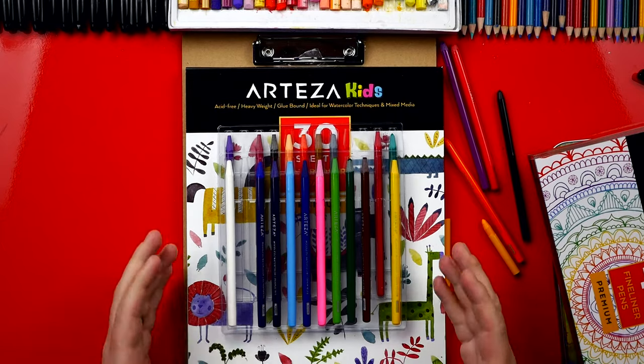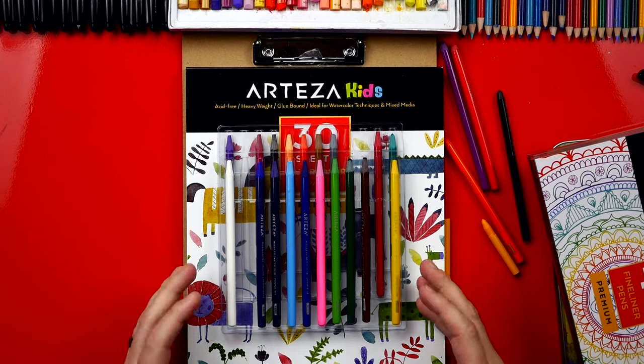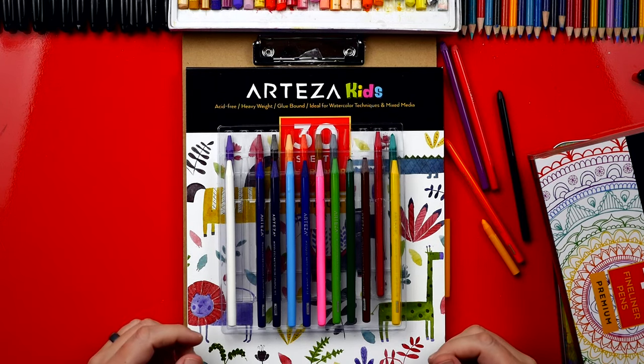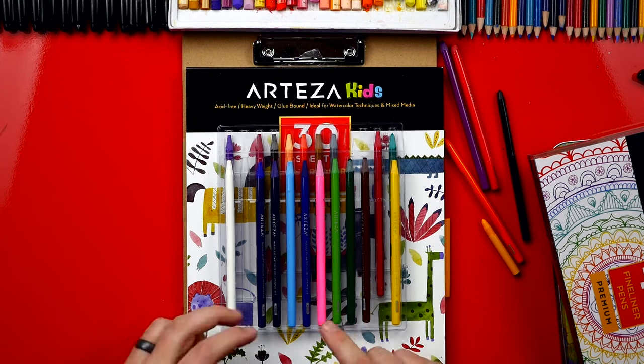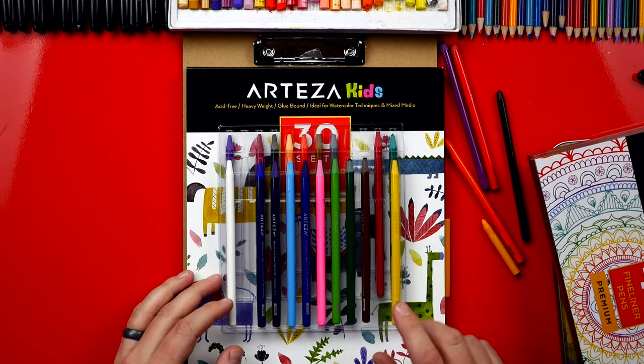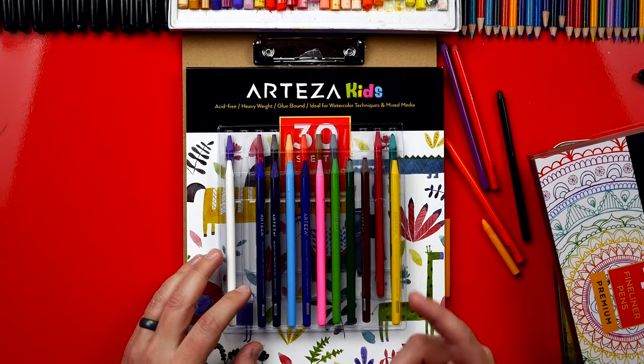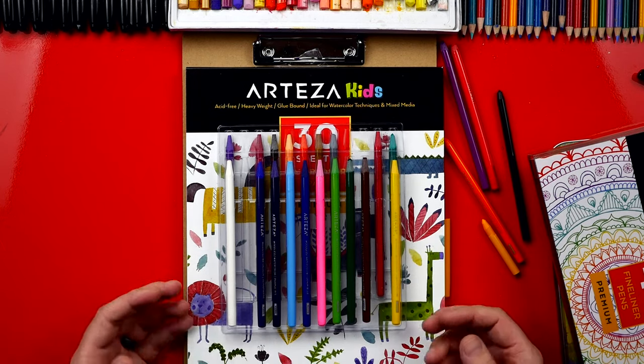Arteza didn't pay for this video but they did send us free art supplies. I'm always excited to get free stuff, but I did want to test them out because I'd never heard about this brand before. I wanted to make sure that they were awesome and that I loved using them before I recommended them to our art friends, to you guys.